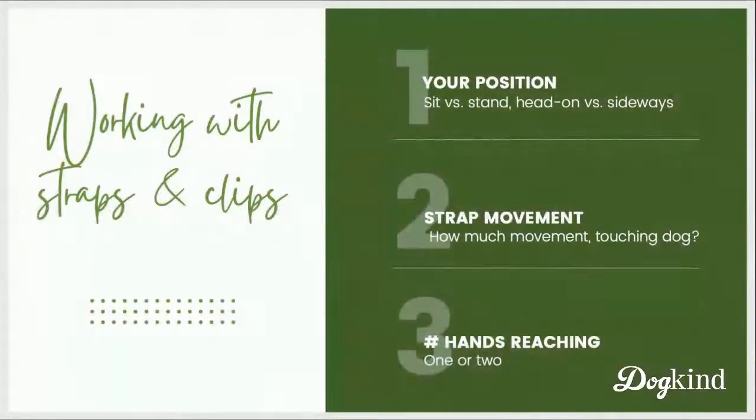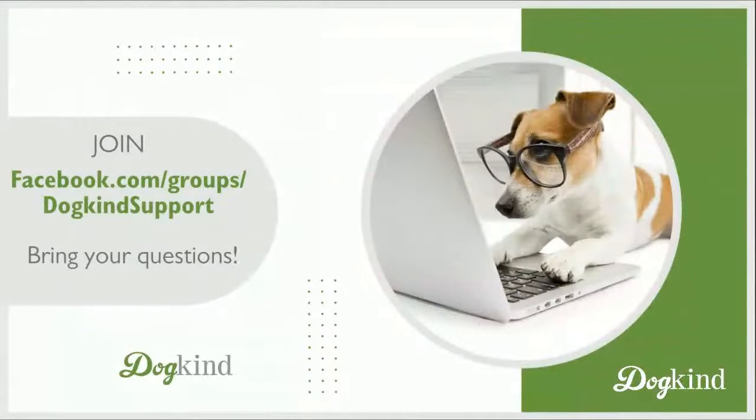Let me get back to our slides. We have a free Facebook support group — if you're not already in there, feel free to join us. It's a nice group where you can ask questions and get support. Someone said they missed part one — part one is on our blog at dogkindtraining.com/blog. The latest entry from last week is part one of the harness training, which covers introducing the harness on the floor through getting your dog to have their head through it and the weight of the harness released onto them. This week we added reaching, messing with the straps, and clipping it on.